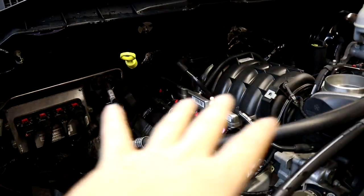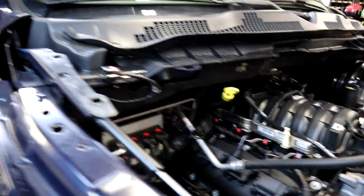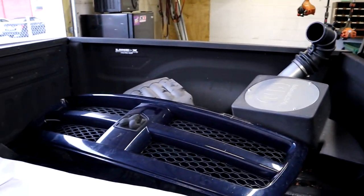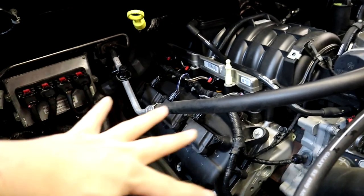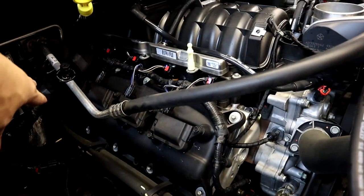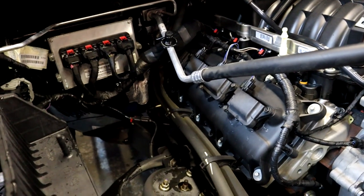This truck did have the factory Mopar cold air intake kit on it, which is currently sitting out in the bed with our pile of parts. We removed that because the Torque Storm supercharger takes up that passenger side area, and that is why we can no longer use it.